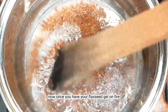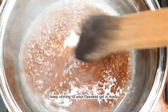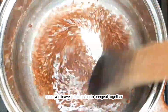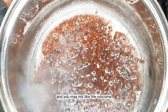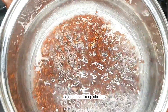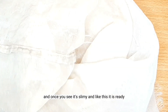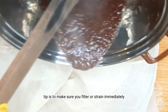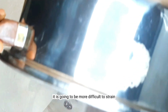Once you have your flaxseed gel on fire, you also want to be turning it consistently. Keep stirring until your flaxseed gel is ready. Once you leave it, it is going to congeal and stick together, and you may not like the outcome. Keep stirring, and once you see it's slimy like this, it is ready. The second tip is to make sure you filter or strain immediately — strain it while it is hot, because once it cools down it is going to be more difficult to strain.